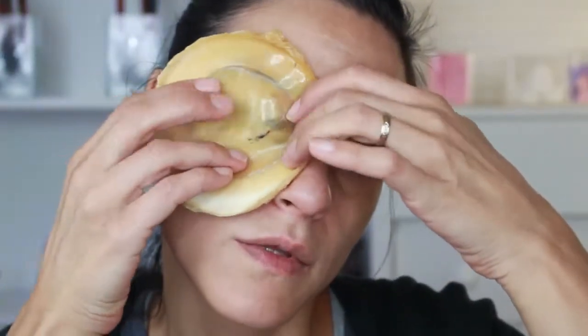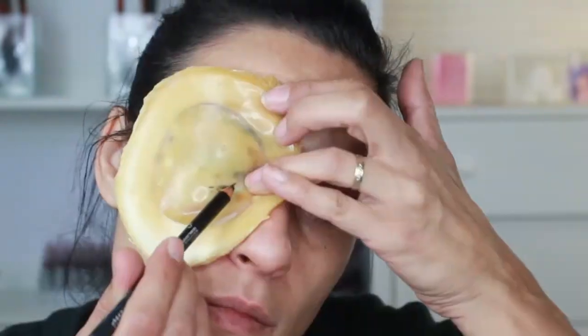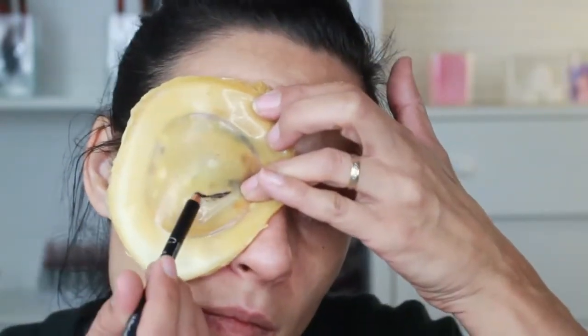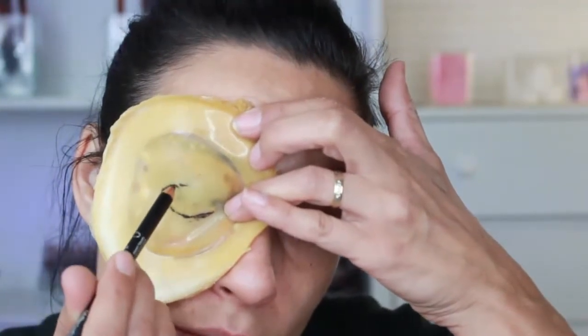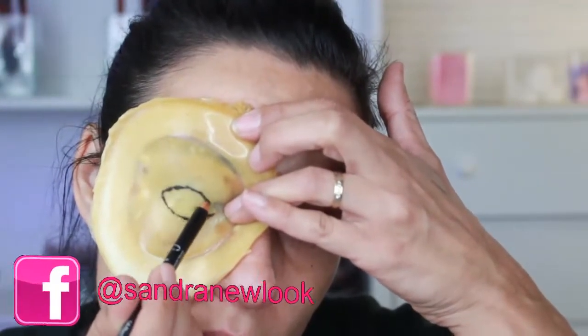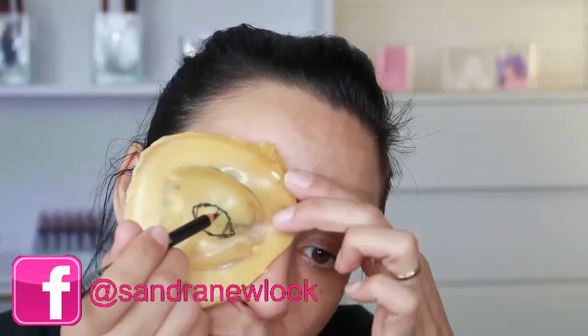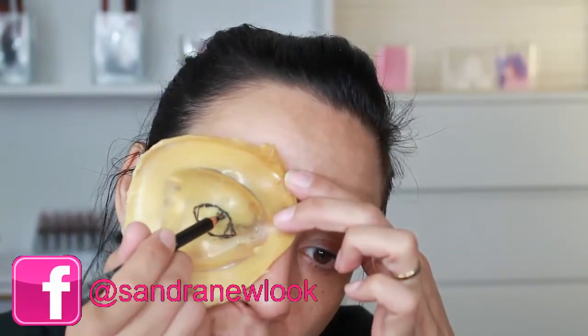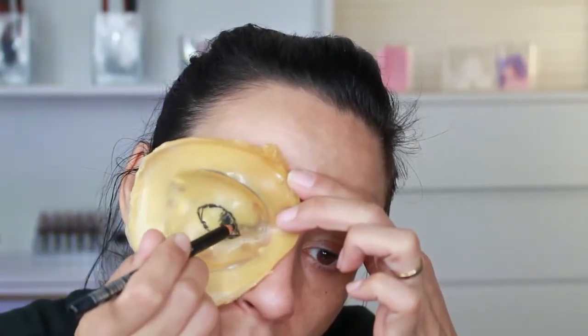We are going to start applying this latex on the eye, on a round paper — the typical paper you find in China shops, at least here in Spain — because it has a flat base. I have made the center thinner and the edges a little bit thicker, for later making the mouth face.